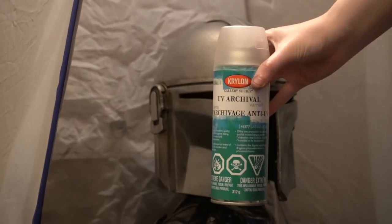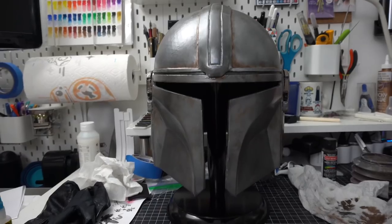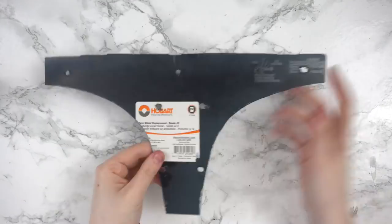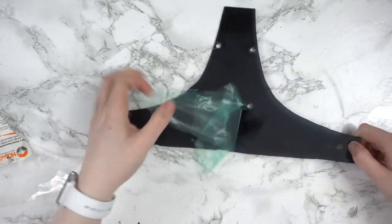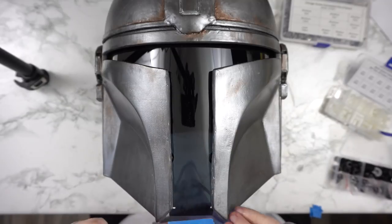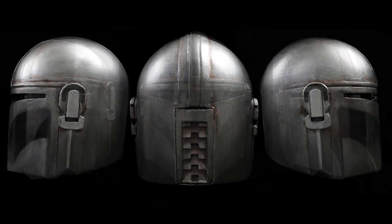Once I was happy with the paint job, my final painting step is to spray it thoroughly with this UV archival spray. I had to let that sit for a couple of hours before moving on to the actual final step — putting in the visor and doing the final test fitting. I started by finally removing the protective films from the visor before installing it, marking where the actual end of the visor needed to be before cutting it. And here is the finished Mandalorian helmet. Thank you so much for watching and I'll see you in my next video.